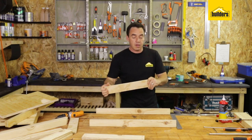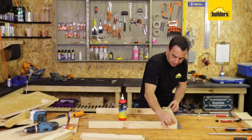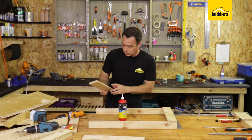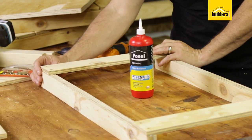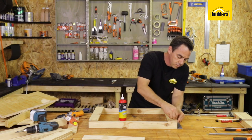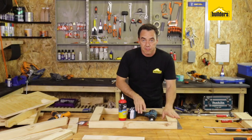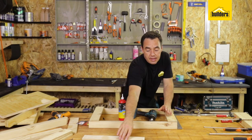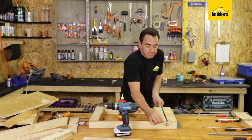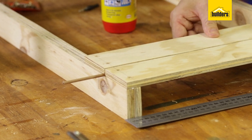Now I can start placing my slats. It's a good idea to put wood glue in between the mating surfaces. To make sure I get the same spacing on the end and it's not tapering, I'll just place another slat there so I know I've got it exactly right. In go the screws — first slat is in. To get the next one in place, I'm going to use five millimeter dowel rods as spacers and proceed all the way along for all four slats.